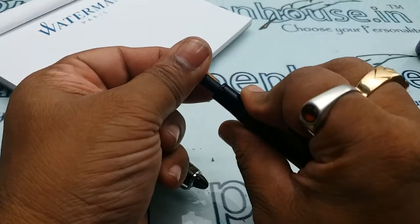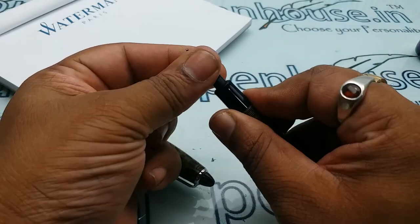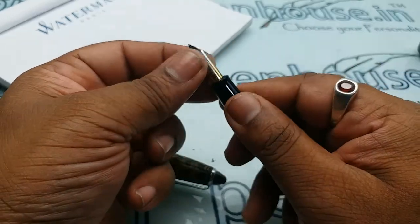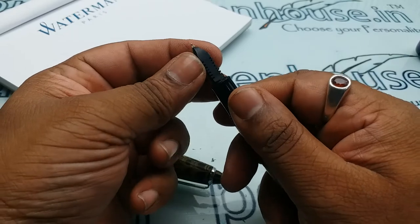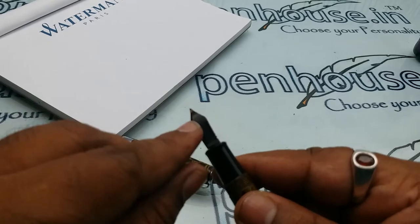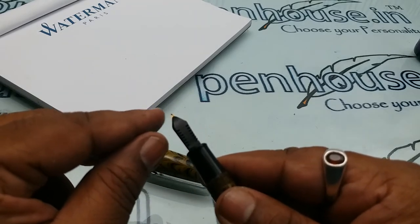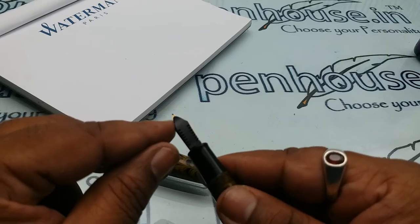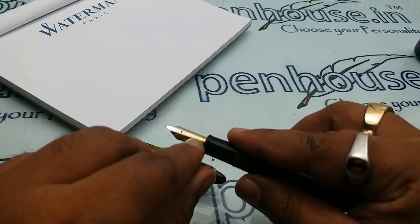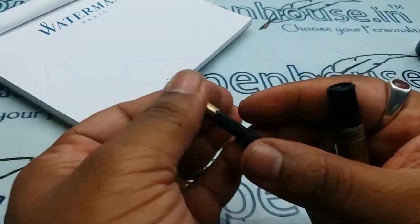Don't directly push it — it will not go and it will be very difficult. Just rotate and push it. You want to ensure the nib is in the correct position. The feeder should not go inside, and it should not protrude outside, as in that case the ink will not flow. The breather hole should have clear access in the fountain of the feeder.